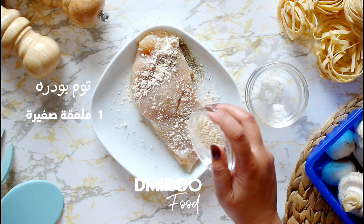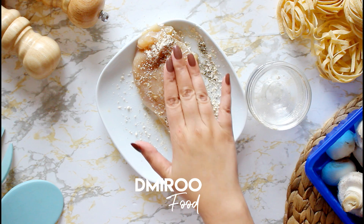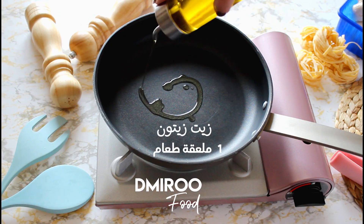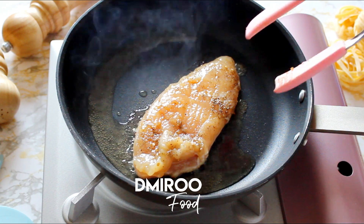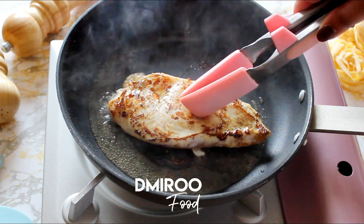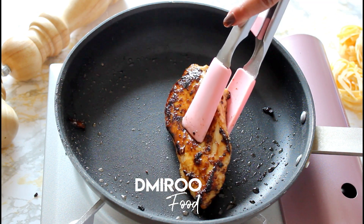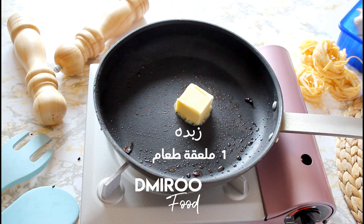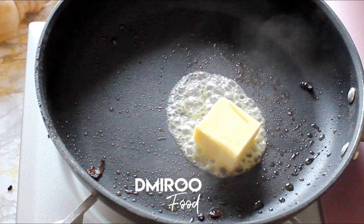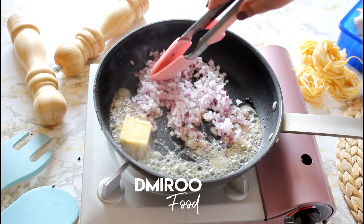Let's get into the blender and mix it. When I add some oil, I use a little bit of oil.